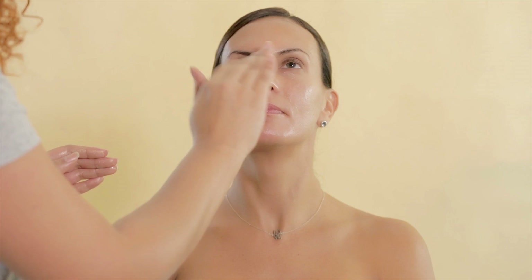I used as primer Becca Cosmetics Shimmery Skin Perfector Liquid Highlighter. I applied it all over her face so it can get mixed with the foundation that I'm going to be using later.